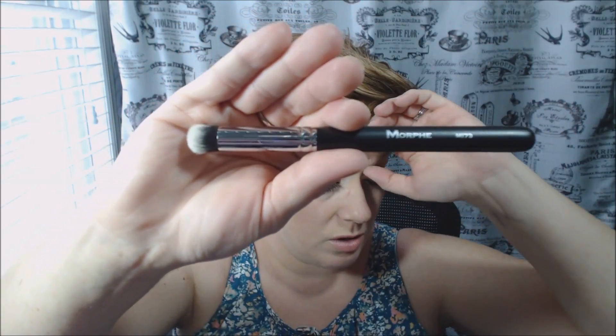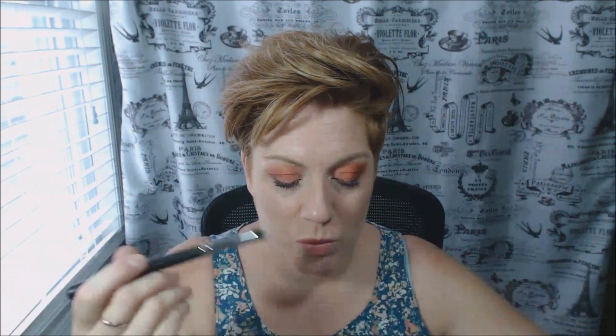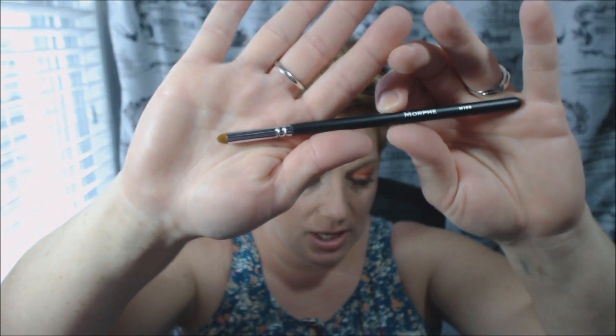One I like is the M173 — it is a round buffer brush. You can use this for whatever you really want; I bet you could put your foundation on with that if you have a small face, or use it for concealer. Then there's the M168, a precision bullet crease brush.